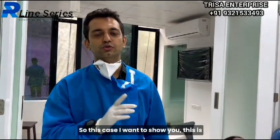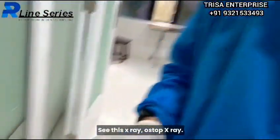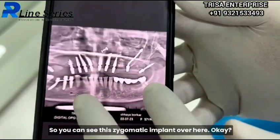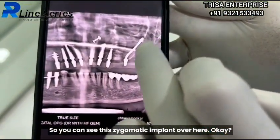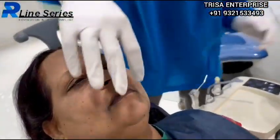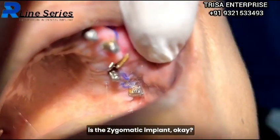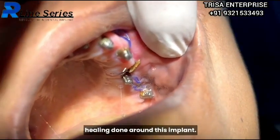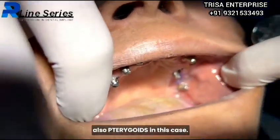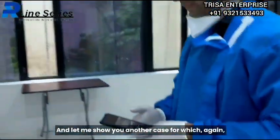This case I want to show you — this is a single-piece zygomatic implant from the R-line series. Come closer and see this post-op X-ray; this is done with the two-hole technique, so you can see the zygomatic implant over here. Let me show you clinically also in the patient. As you see here, this is the zygomatic implant, and you can appreciate the wonderful healing done around this implant.